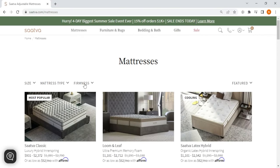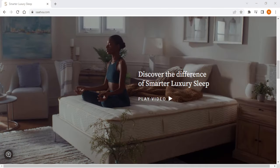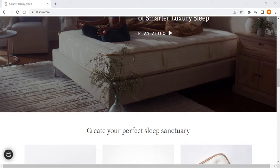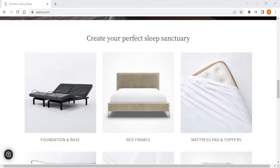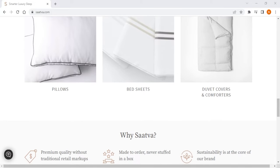Their mattresses also come in three firmness levels, which makes Saatva suitable for almost anyone. And if you choose the adjustable one, you get over 50 precise firmness levels, which is unheard of on the market. So if you're looking for the biggest range of traditional mattresses with firmness levels that cater to just about everyone, then Saatva is definitely the way to go.